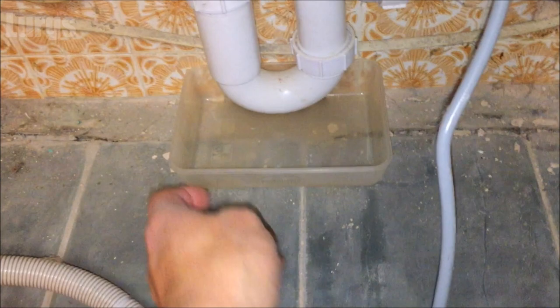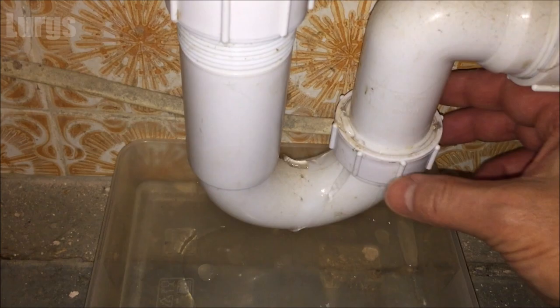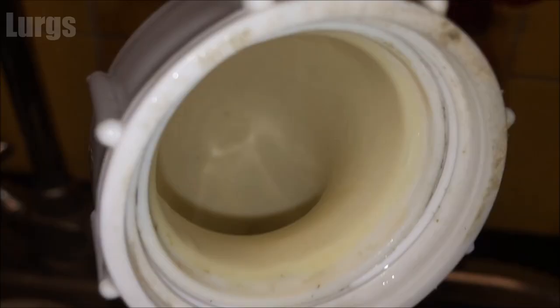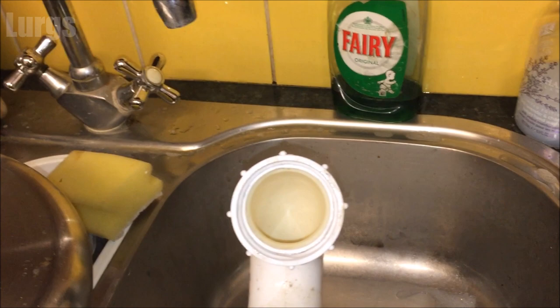Put a little plastic tray underneath — I got this from the Chinese takeaway. Undo the fittings — they're just hand tight. I only needed to undo the one on the right-hand side, then take the whole pipe off the wall by removing a couple of screws at the top. The water is looking pretty good. Pull the pipe away and pour the excess water into the sink. It doesn't look like there's a blockage — all looking pretty good, so this can go back on.